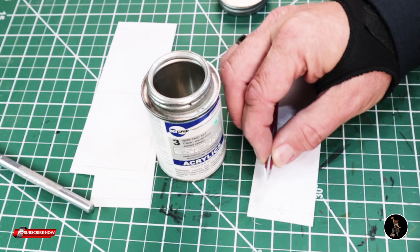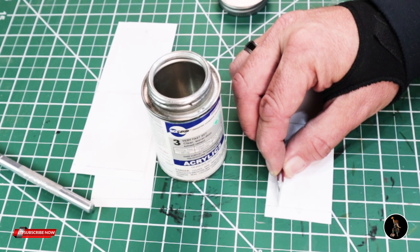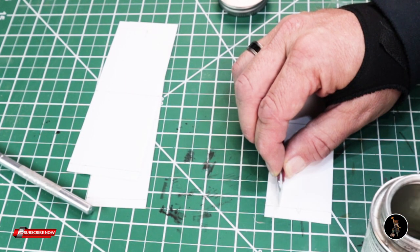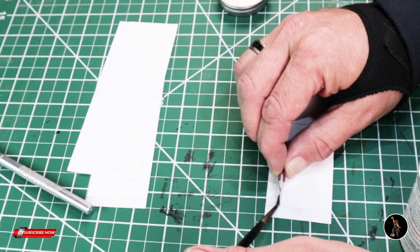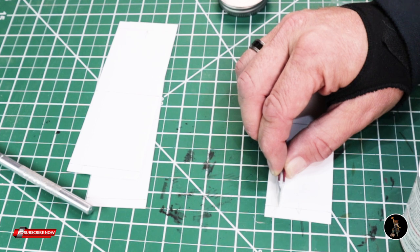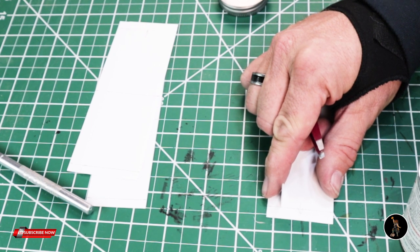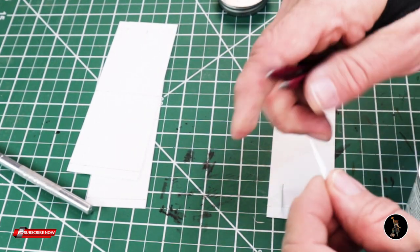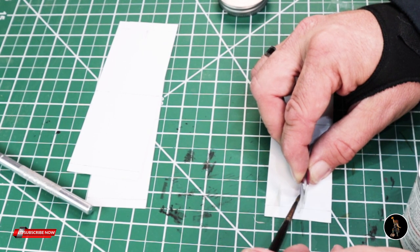I made the lines all the way across where I did the tick marks and now I'm going to take my Weld-On number three and put these supports in - butting it up right against that line. Weld-On number three is a compound that melts your plastic like a glue, but I just like it better. I dip my brush in it and apply it. Weld-On number three takes about 12 to 24 hours to totally cure if you want to sand it, but it doesn't take long to set up. I like how fast it is and I've used it on several other scratch-built styrene builds.